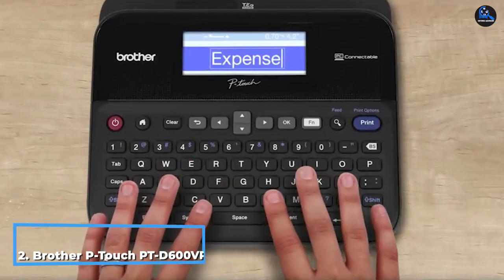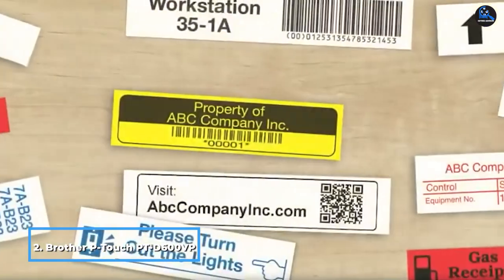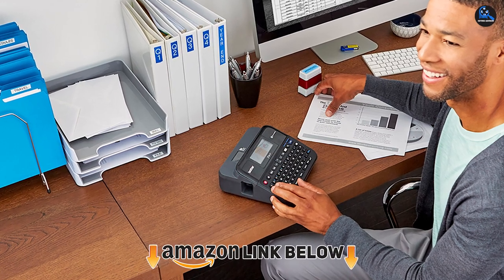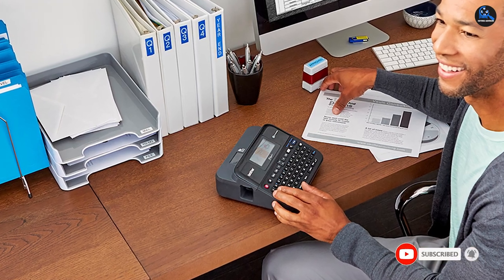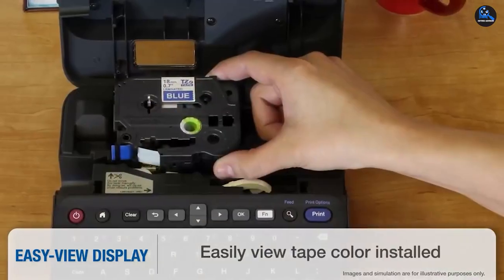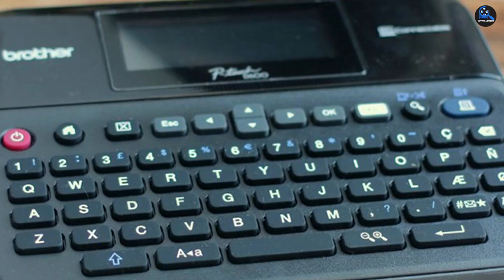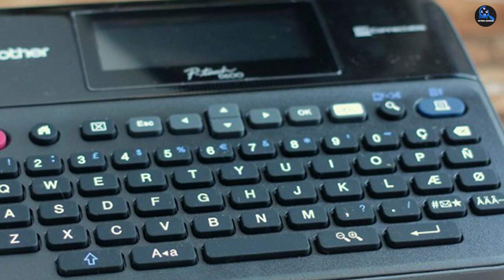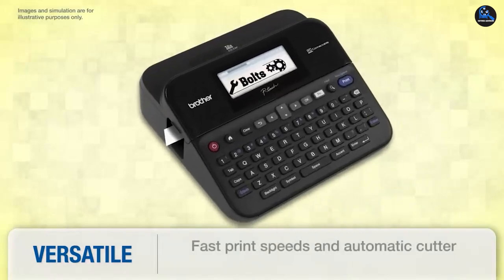Moving on to number two, the Brother P-Touch PT-D600VP PC-connectable label maker. This sleek black label maker in the traditional typewriter style is comfortable to use and delivers impressive results. Using the QWERTY keyboard, design your label and then preview it on the color hi-res LCD screen — a great way to make sure your labels are looking perfect before hitting print. If you don't want to make your label on the device, use the included USB cord to connect and print from your computer. After designing your product with Brother's free software, although some users report it can take some time to learn, once you're up and running it does give additional creative options.